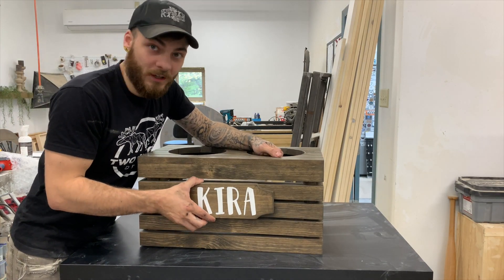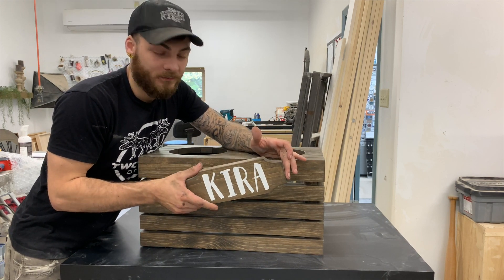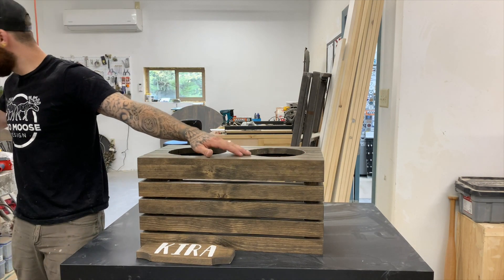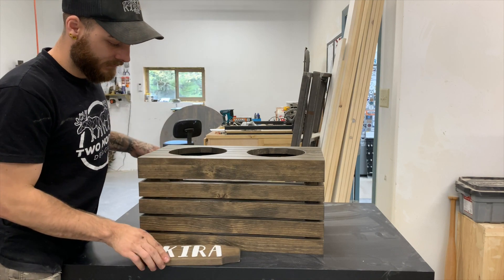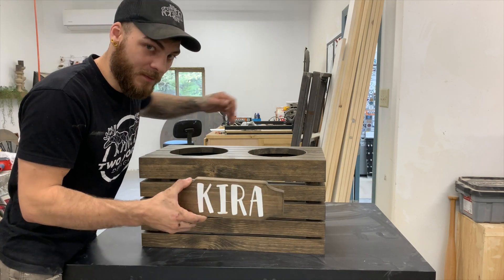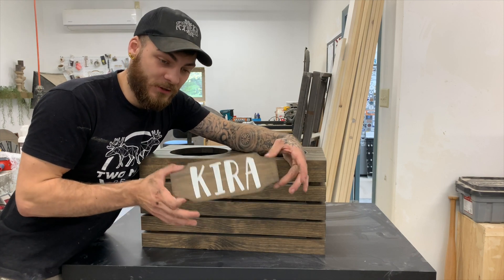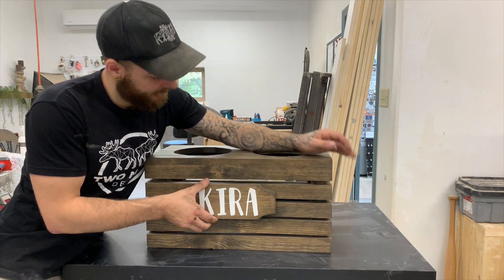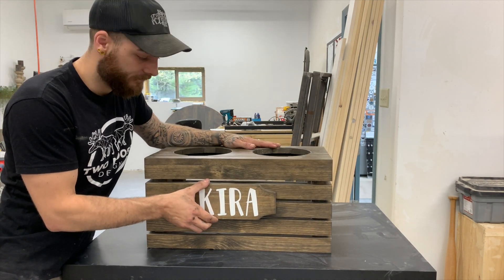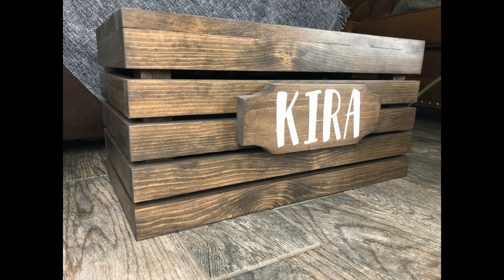Now we're going to attach this plaque to the front. Jess makes these — I didn't show you guys how to make this in the video. I'm going to attach it with a countersink bit and two screws. If you guys are interested in how we made these, we make several — one with painted numbers and one on the CNC. Comment below and we can make a video on these as well. Hope you guys enjoyed this video. Go on over to Instagram and check us out — we post there daily. Hope you guys all have a wonderful day.